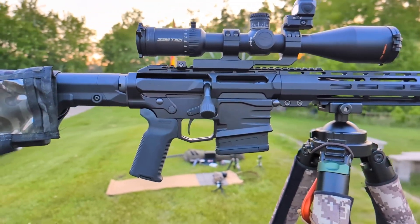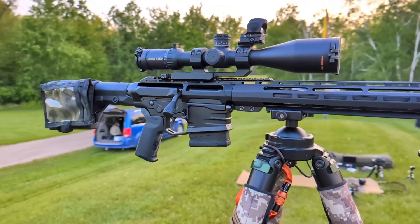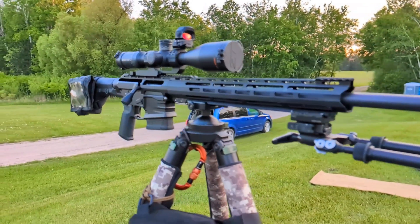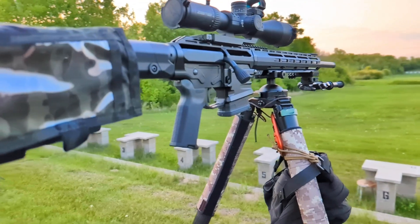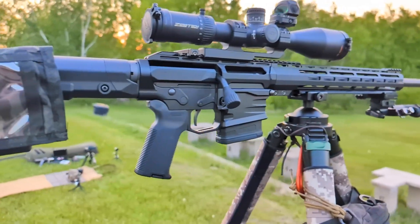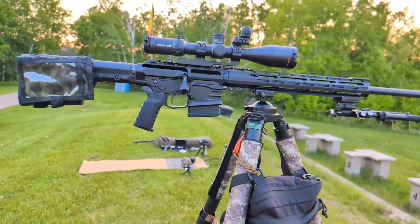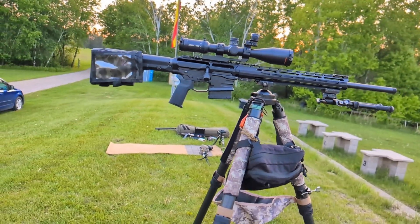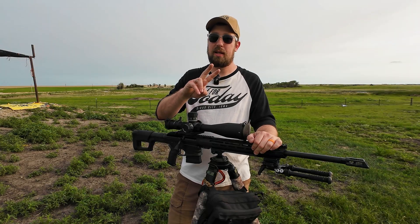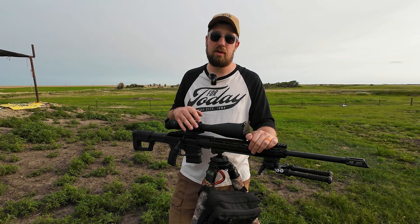This rifle and I have really gotten to know each other well in the last month or so. I've shot it quite a bit at 1,000, quite a bit at 600, and now I spent an entire day shooting it at a mile. I've been using it as an optics host to switch out different optics. I have exhausted my ammo supply — I had to clean my rifle twice, and I clean every 200 rounds, so I shot hundreds of rounds.